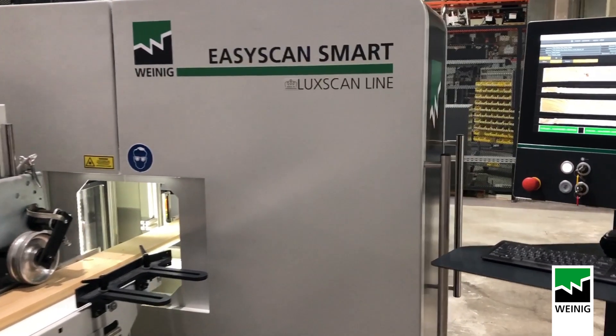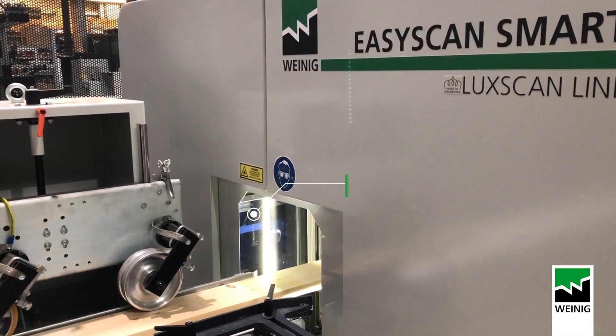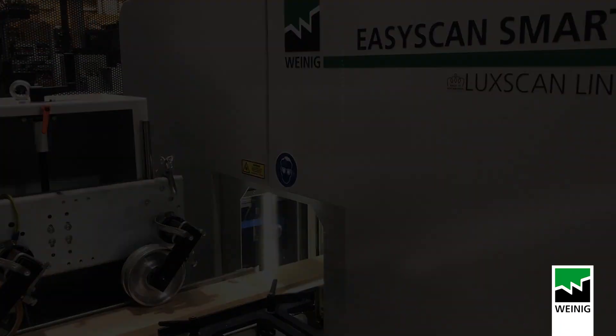In terms of hardware, a new optical layout with new cameras has increased the quality of the image taken by the machine, which increases the quality of detection. Both softwood and hardwood can be scanned. On a shop version, our scanner can be connected to two cross-cut saws.